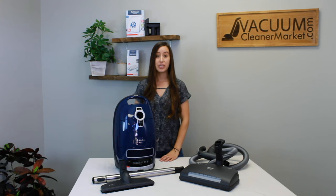Hi, my name is Lauren from Vacuum Cleaner Market and this is the Miele Complete C3 Murin Canister Vacuum.